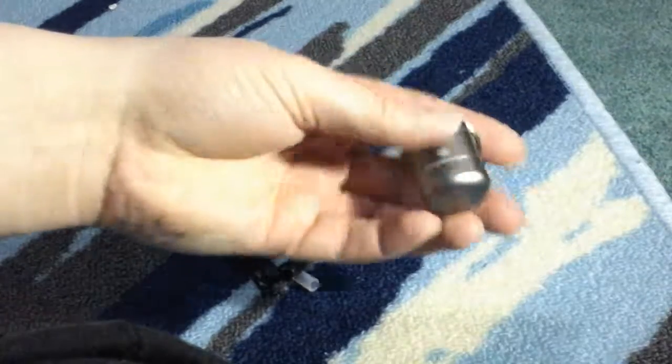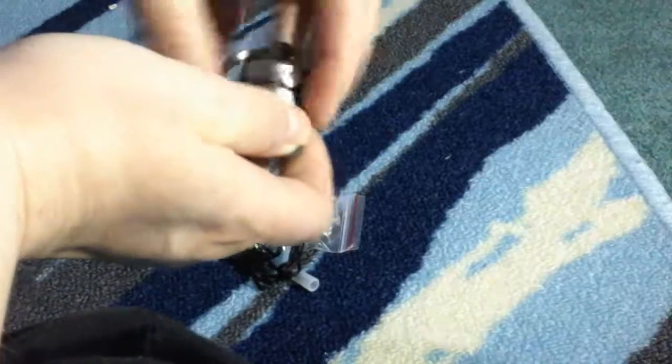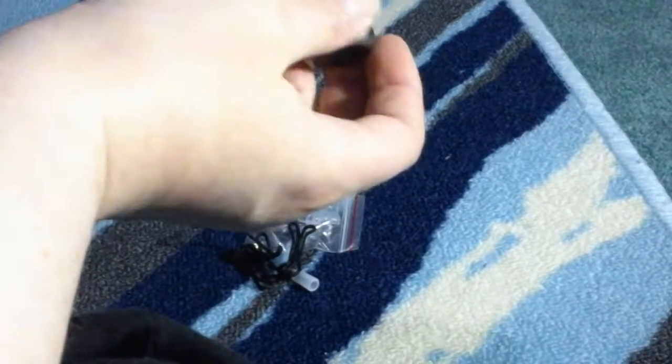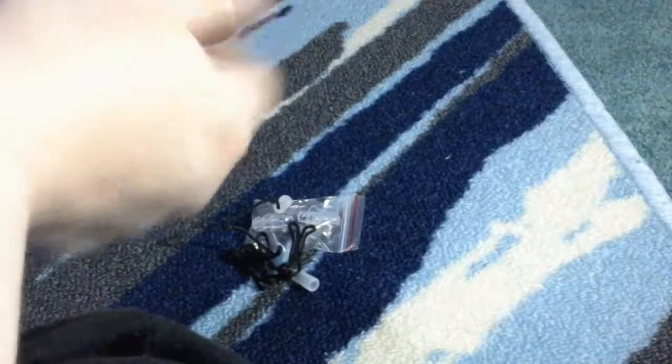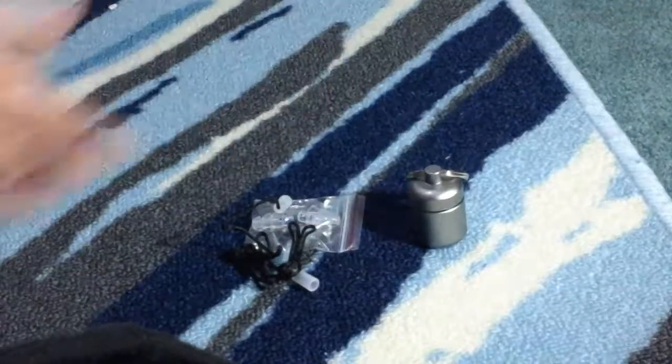What I like about it is it comes with this little case that you can put them inside of. It's a little metal keychain case, so basically you can always have your earplugs with you at all times. It's a decent size and it's deep. I like it so far — I really haven't found anything that I don't like about it. They work really well and I think it's a nice little set.